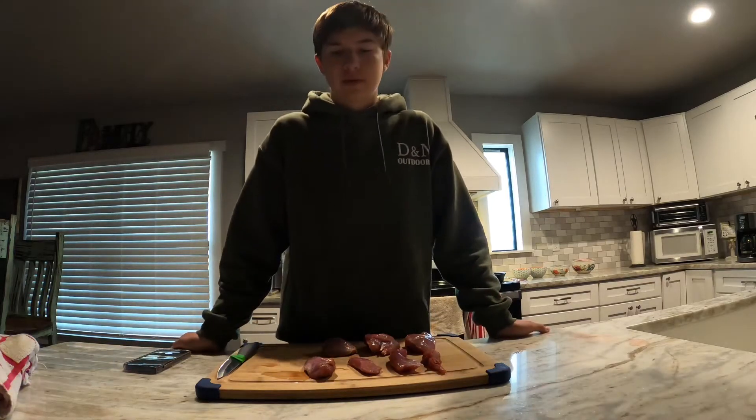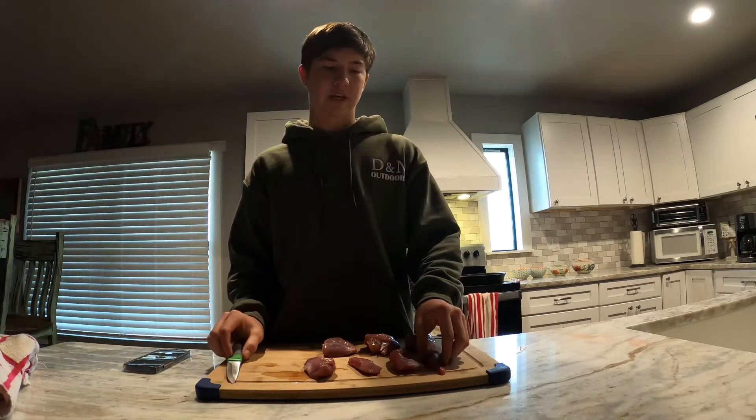Hey guys, welcome back to another video today. I'm gonna be showing y'all how to cook up some rabbit. These are the same two rabbits that we shot in the last video, so this is basically field to table.